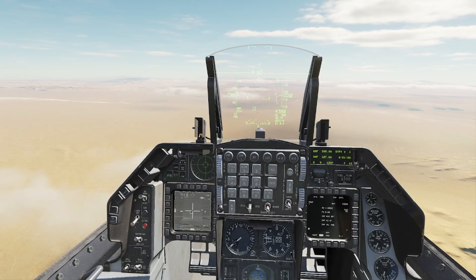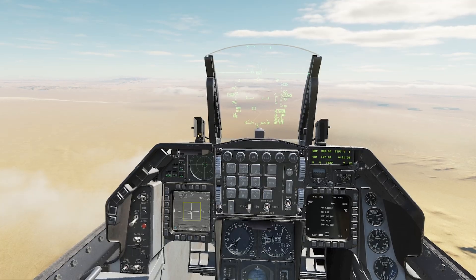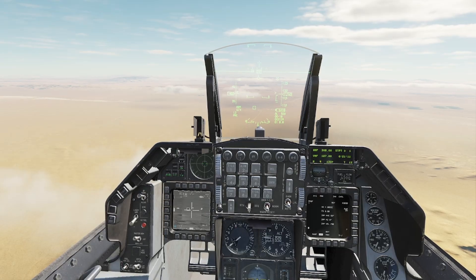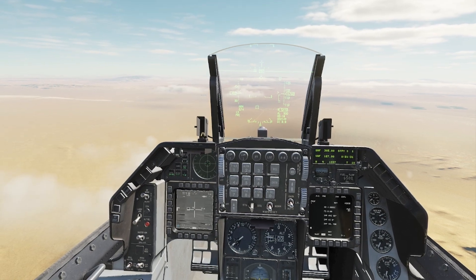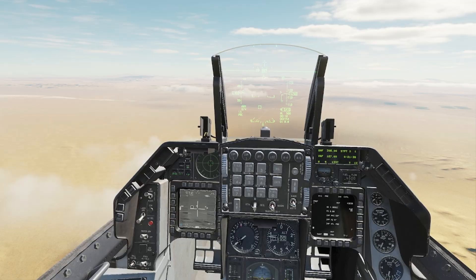I've got four JDAMs so I'm going to lock up four targets. I've got all four targets here. Make sure you've got the big cross right there — you're in area mode on the targeting pod. If you don't have the large cross in the middle and it's a smaller cross, make sure you press TMS down short. TMS right short moves the circle, and remember the circle is your current selected target.